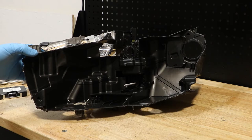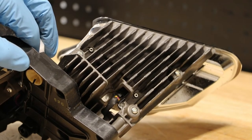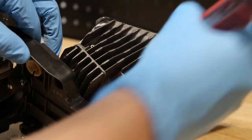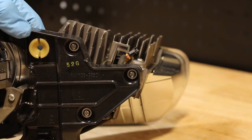The housing is now empty. Next I need to disconnect the wire harness from the high beam LED. There are three phillips head screws holding the high beam reflector to the bracket.